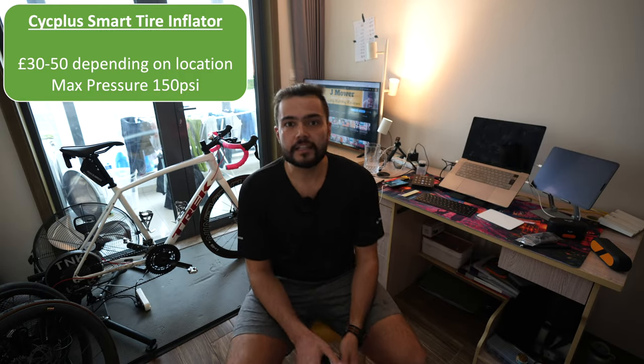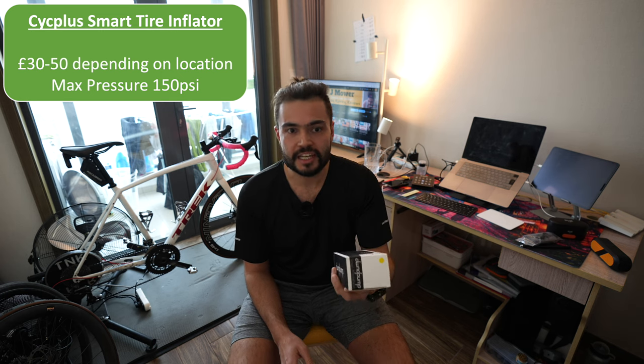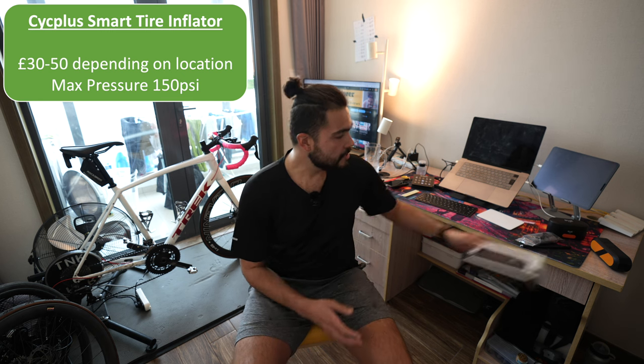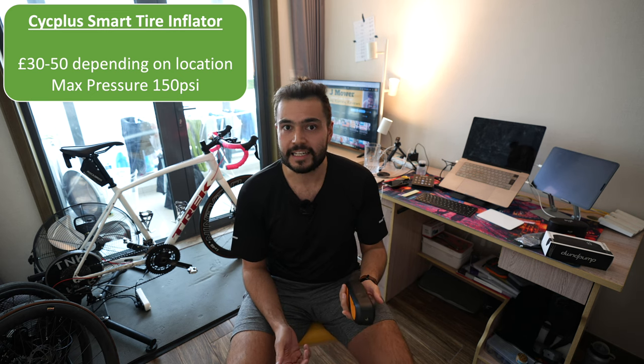Hi guys, welcome back to the channel. So today I've got an electric pump which I think is quite cool. This was sent to me by a company called Psych Plus and I'm going to take you through what I think about it. They did send it to me for free but I'm holding no punches when I do this review so I can say exactly what I want.